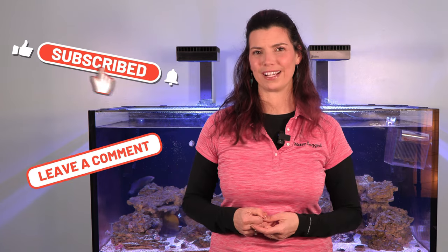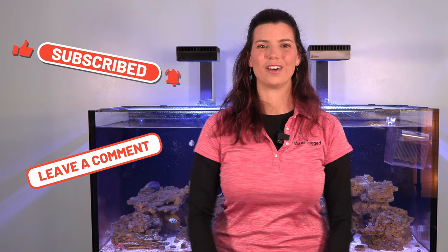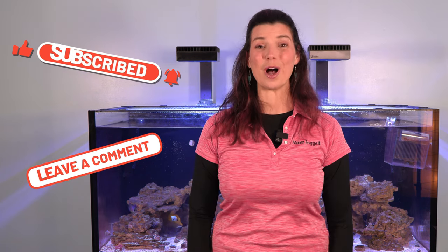This concludes my video on 10 utilitarian fish. Leave a comment below — let me know if I mentioned your favorite fish, or if there's one I didn't talk about that maybe I can use in a future video. This has been Hillary for Waterlogged on behalf of saltwateraquarium.com. Thank you so much for watching, and I'll see you next time.